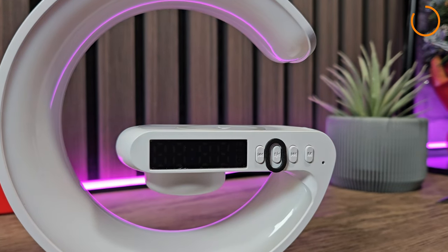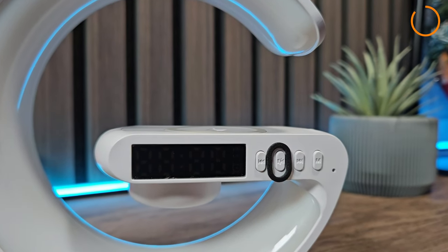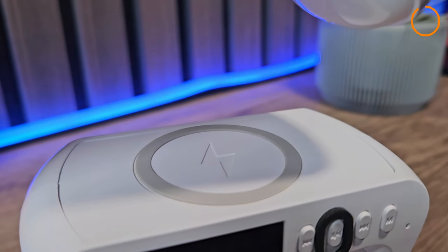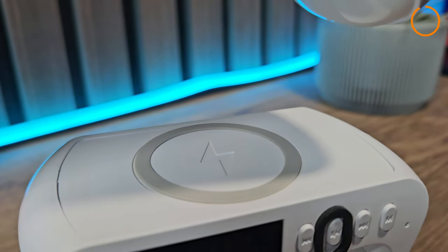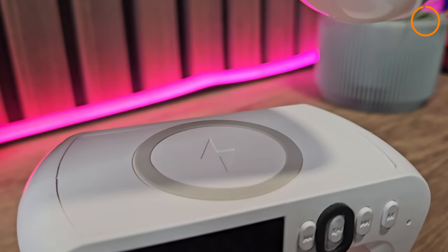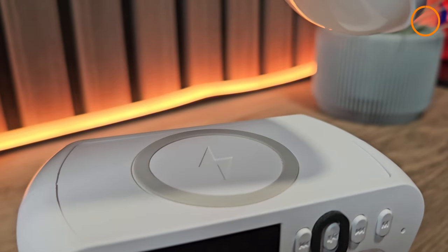There are four main operational buttons on the right-hand side, and we've also got the charging pad on the top of the G, which is your phone charging point. I'm not sure on the wattage of this charger, but I tested it on my Galaxy S23 and it does charge it absolutely fine.